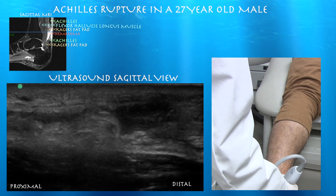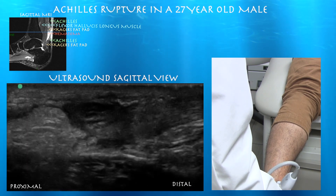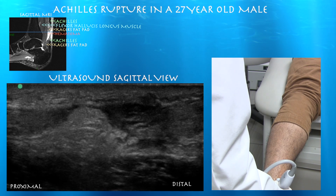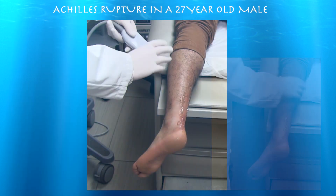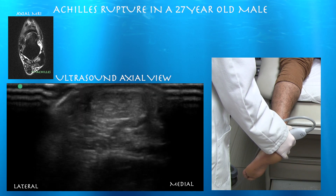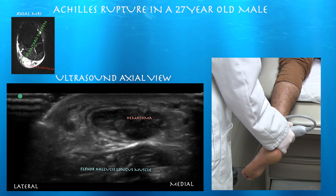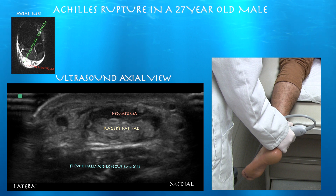Even though the Achilles tendon is torn, you can still make out a fibrillar texture to the tendon, whereas this large glob in the middle has more of a fatty texture and shape, consistent with Kager's fat pad — I don't think that's tendon. That's probably Kager's fat superimposed between the two ends. Continuing the scan, here's the tear and then a black zone, which is essentially blood. And again, here is that globular fatty tissue interposing within the tear itself.